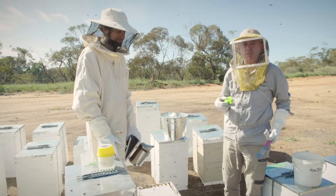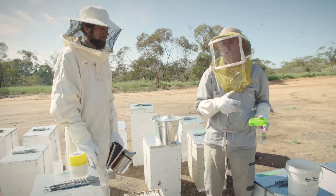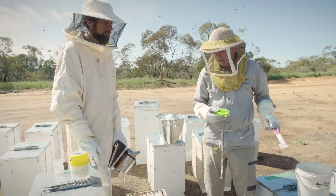Hi, it's Adam Maxwell and Joe Reardon from Agriculture Victoria. We're here to show you how to do an alcohol wash to look for exotic parasites such as varroa in your honeybee colony.